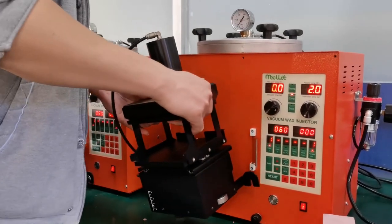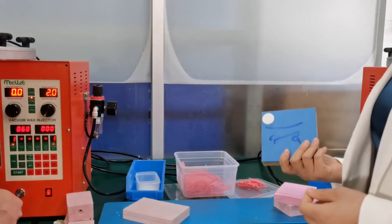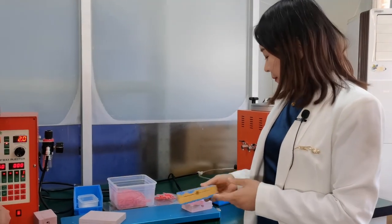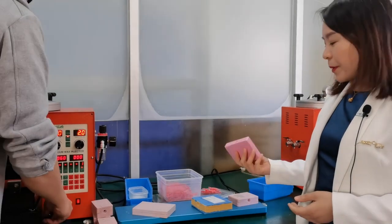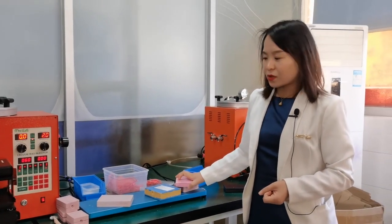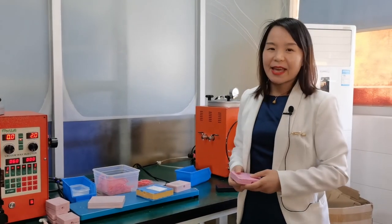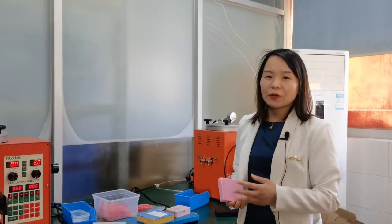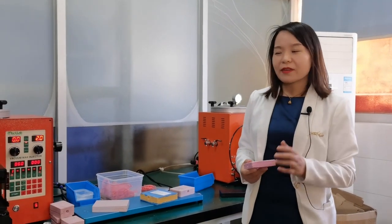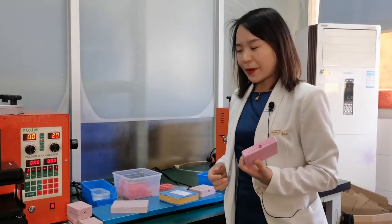Today I have prepared different sizes of rubber mold to try with this machine: the bigger one, smaller one, and rubber mold for filigree, rubber mold for rings and for bangles. So you will see what parameters we use for different sizes of rubber mold, and then you can save time in adjusting the parameters. So you can follow me — I will do the injection one by one.